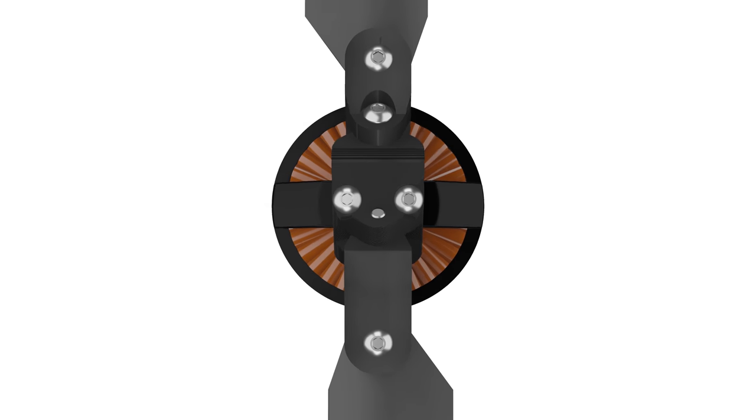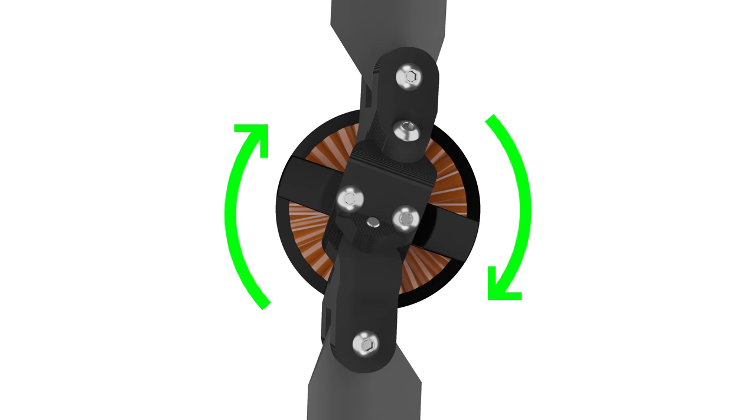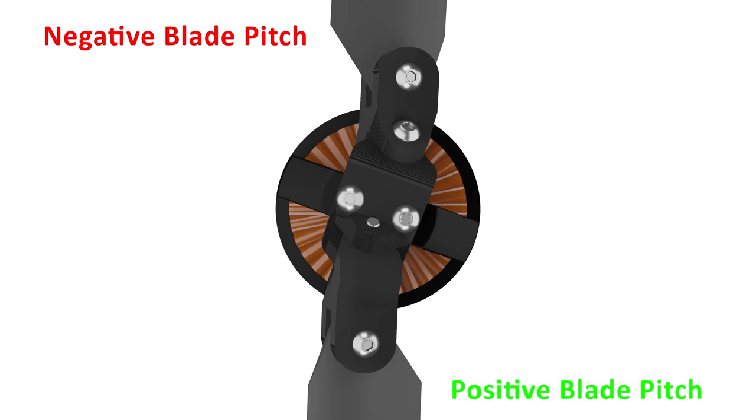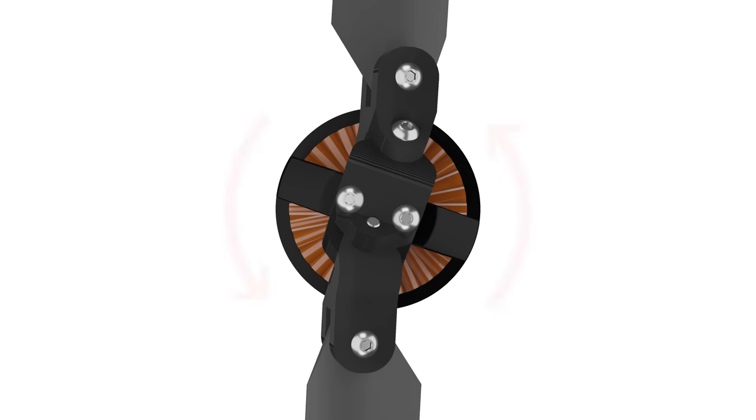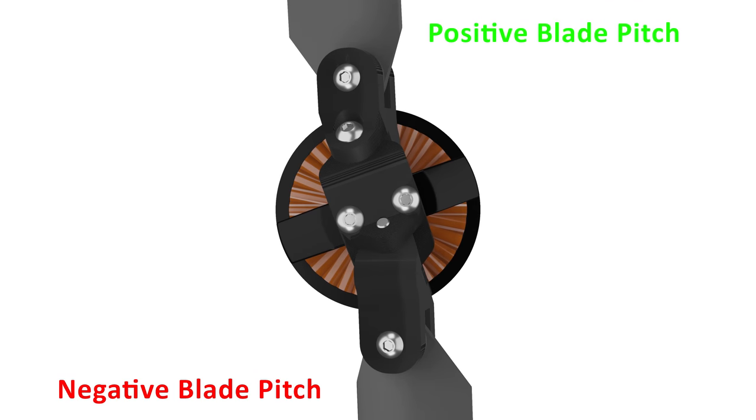Because the blades are free to rotate about each hinge, the way we control the blade pitch is done by varying the motor speed. For example, if the motor applies power in this direction to increase in RPM, both blades would lag behind slightly, creating a high angle of attack on one side and a low angle of attack on the other. And this would also happen if we rapidly applied a brake to the motor, but the blade pitch change would be reversed.